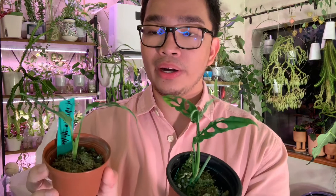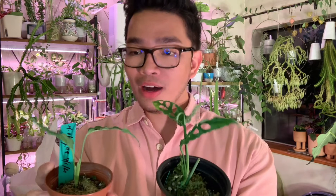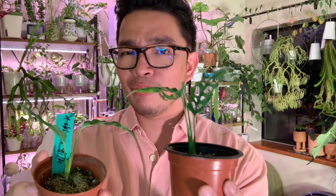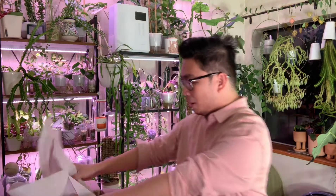I want to show you the other obliquas I have for comparison. There are two specimens — it was just one leaf each when I got them a few months ago. One is outgrowing the other; they both pushed a new leaf at the same time, but I think it makes a difference that one is in my bio orb and the other is just in a normal glass terrarium.